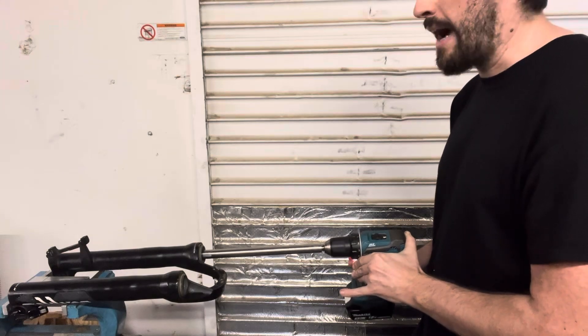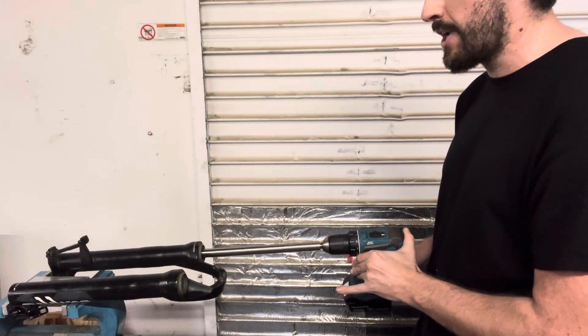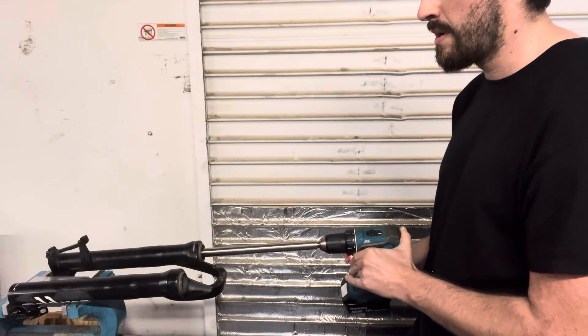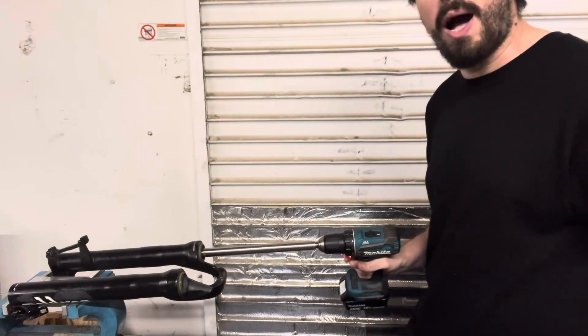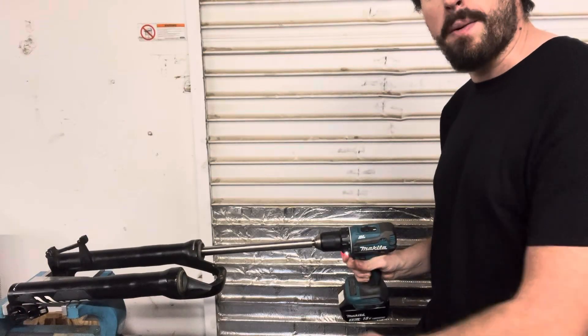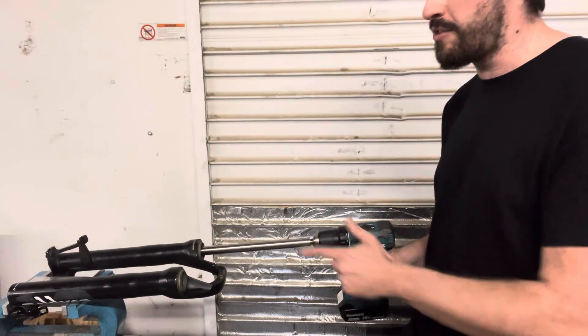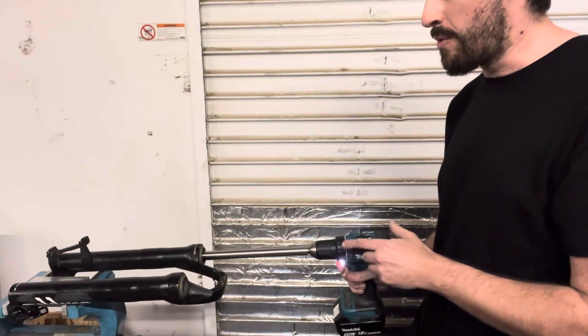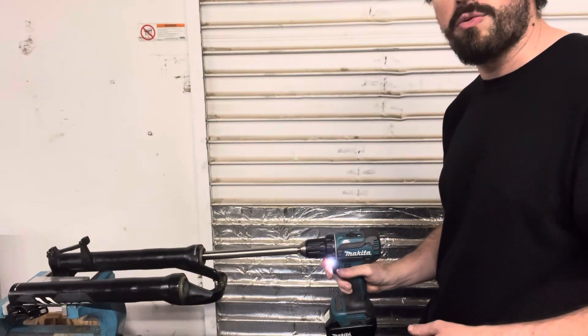You can hear the drill is bogging down a bit — it's getting through the bulk of the bushing. Now you can hear it's letting up. You want to make sure that your battery on this thing is nice and charged so it can handle this. And it's almost through, and it's all the way through.